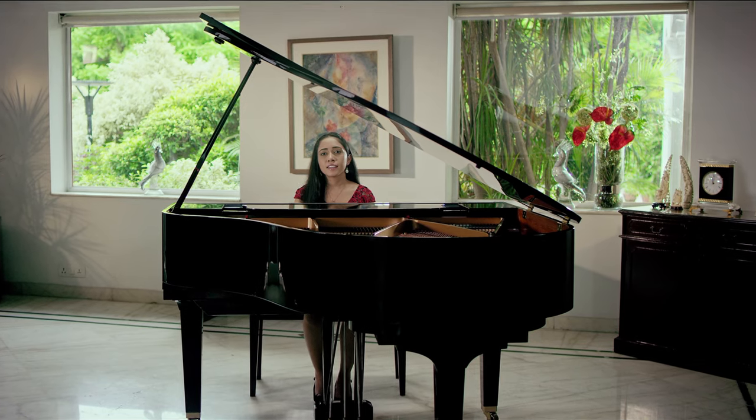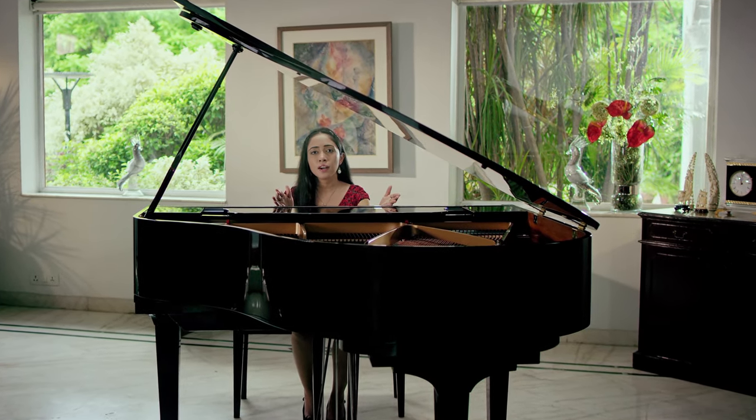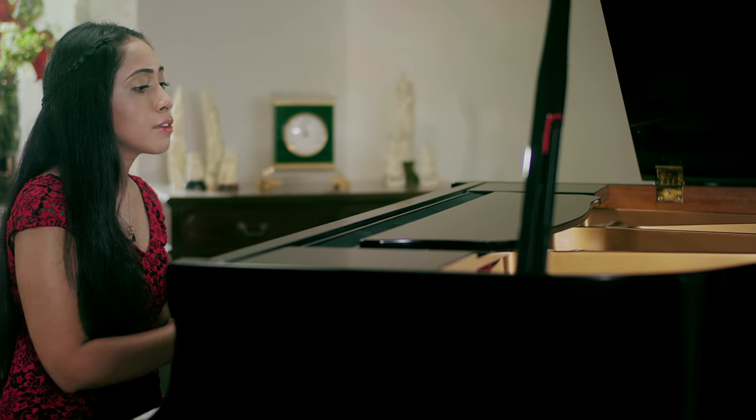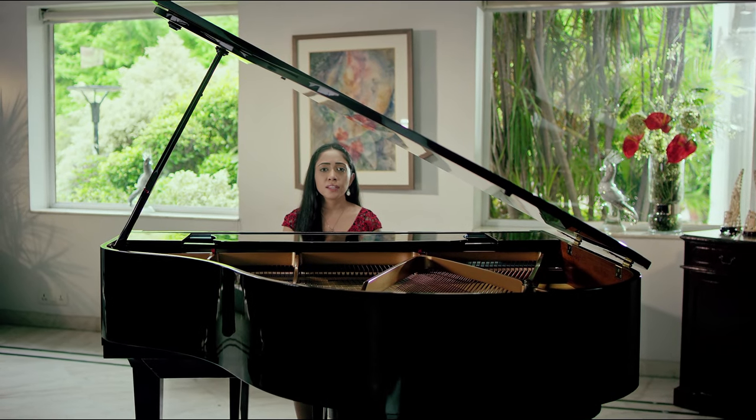Hello everybody! Doesn't the sound of this magnificent instrument from Yamaha soothe your senses? It does because this beautiful piano is finely tuned. Else a badly tuned piano can sound harsh and unpleasant.